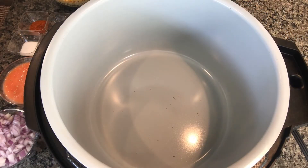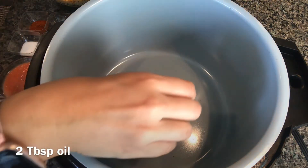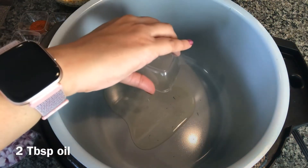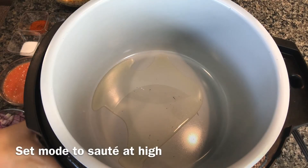Hi everyone, today I'm making dhaba style chana dal in the Ninja Foodi. I'm starting by taking two tablespoons of oil and turning on the Foodi in sauté mode at high.